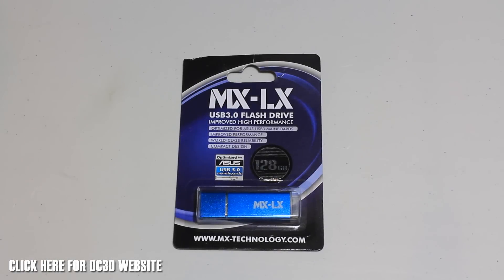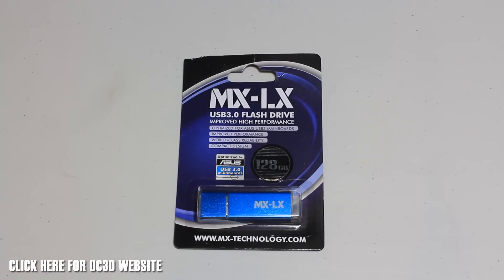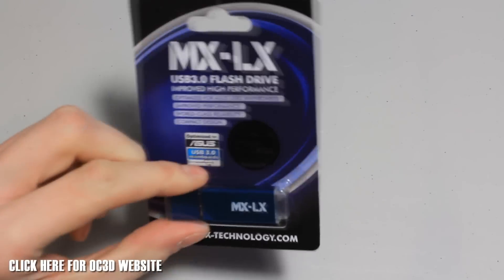It's RoscoeJay back with another video for you. Today we're taking a look at the MX Technology USB 3.0 flash drive — we've got the LX one here. They're available in four different series, all offering different performance benefits. This is the USB 3.0 LX one, and MX stands for Mac Extreme. We've got the 128GB version here.